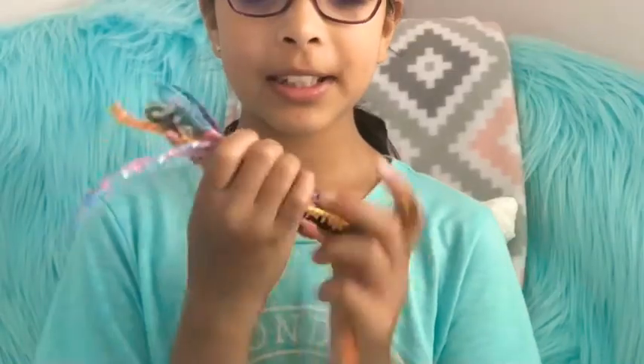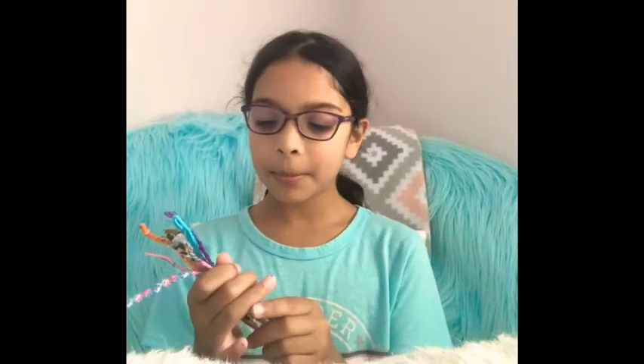Hey guys, welcome back to my channel! If you're new, this is Crazy Crafts. Today I'm going to be doing a July wrap-up of all the bracelets that I made in July. I didn't make too many bracelets but I did make alphas. If you saw my June wrap-up, which I will link in the description box below, I made a lot of the easier bracelets, so this month I started to step up my game and make a lot of alphas.